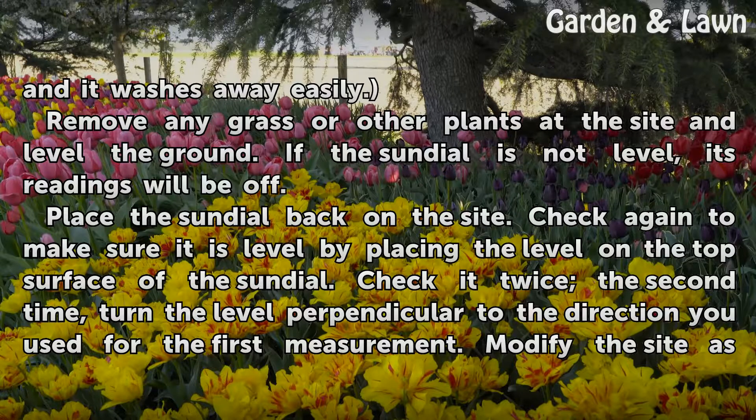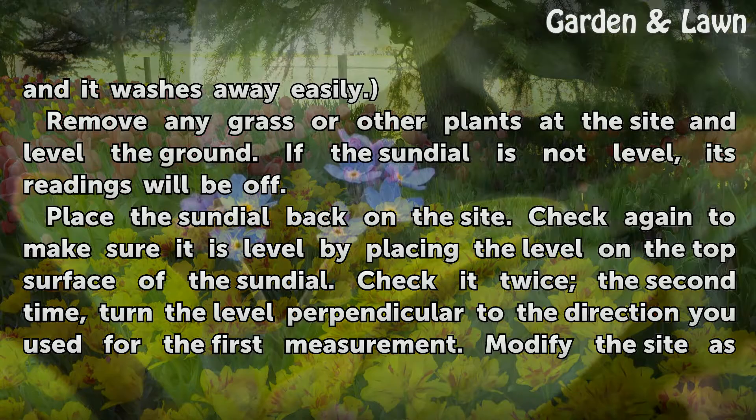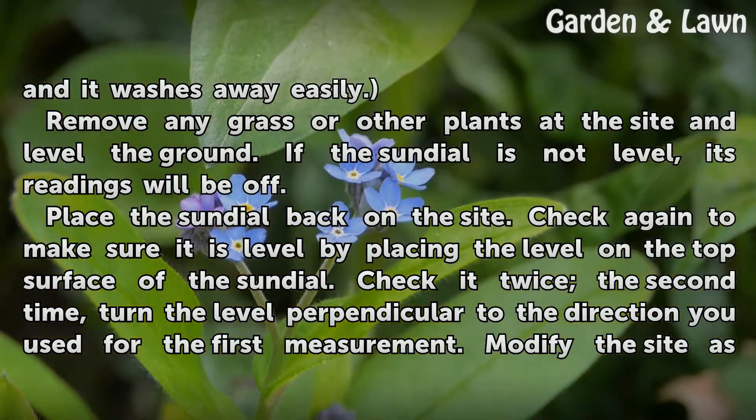Remove any grass or other plants at the site and level the ground. If the sundial is not level, its readings will be off. Place the sundial back on the site, and check again to make sure it is level by placing the level on the top surface of the sundial.